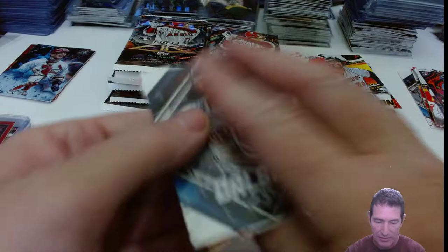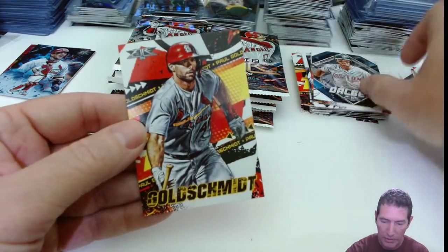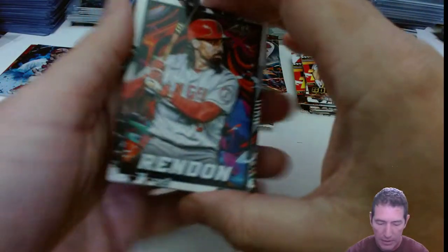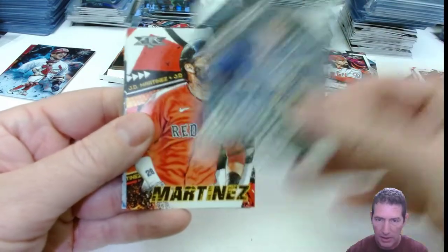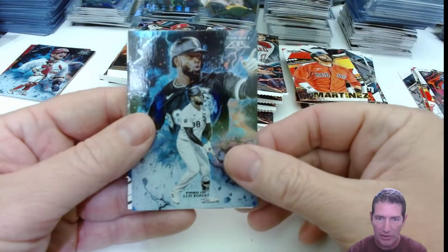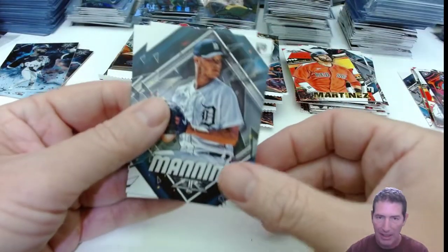Another match — Galbeck and Goldschmidt. Nice. Anthony Rendon. Kutchen — oh, he's got updated photos in his Milwaukee uni. JD — that's another insert. Mr. Glass. Luis Robert. Matt Manning.